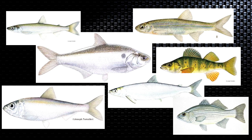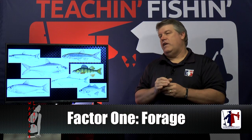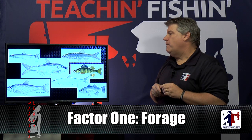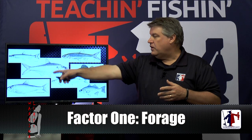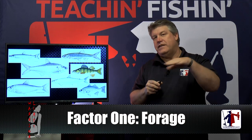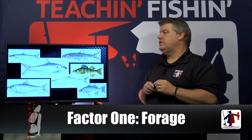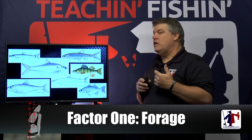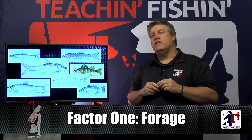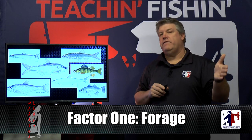Each type of forage fish is built a little different, designed a little different, and more importantly swims through the water differently. Traditionally, the longer and skinnier the bait fish, the slower they move through the water — they have a quick, tight movement. As bait fish get a little thicker, like shad and alewives, they have a tendency to move a little faster with more side-to-side action. Our bait choice and lure speed will be determined by the forage the fish are chasing.